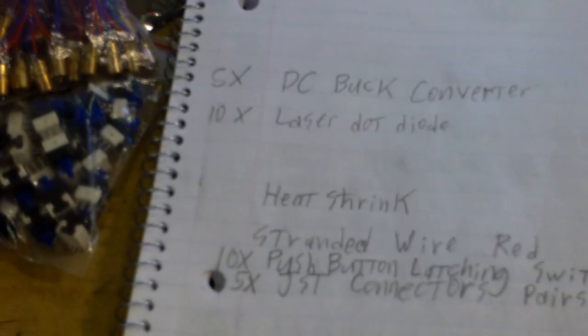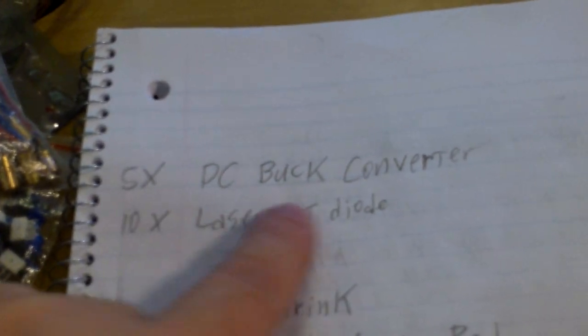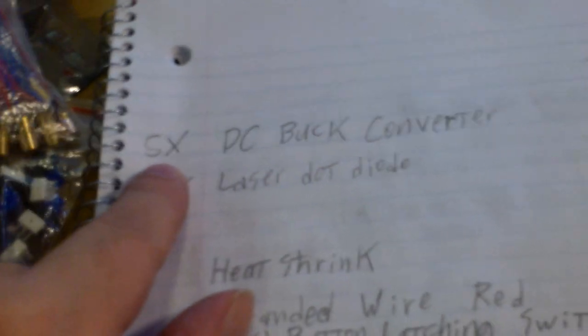Okay, here's the list. We have our DC buck converter — when you buy it, it comes five at a time.